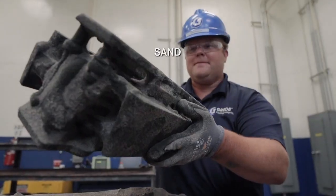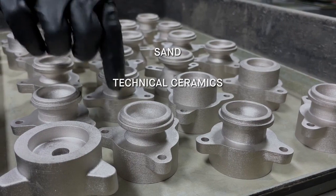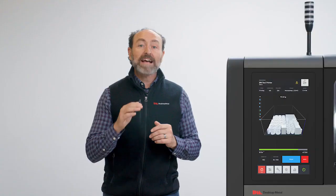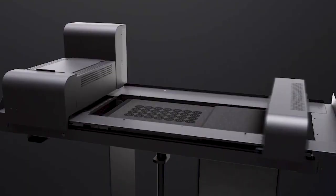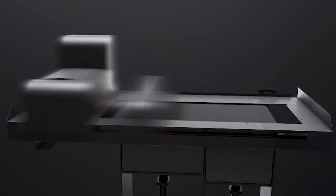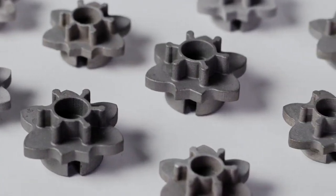Materials range from sand, a variety of industrial ceramics, more than 20 metal alloys, and even wood. This high-speed process is repeated layer by layer using instructions from a digital file, using only the material needed to shape the part until the object's form is complete.